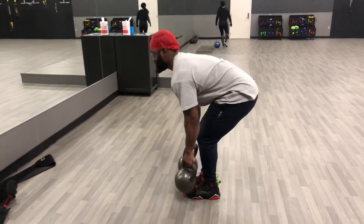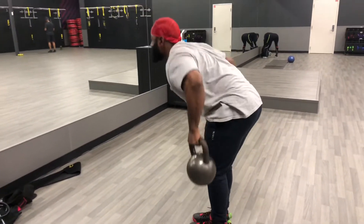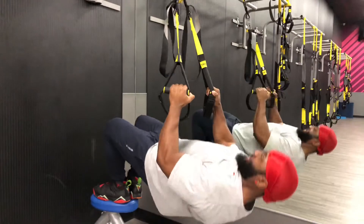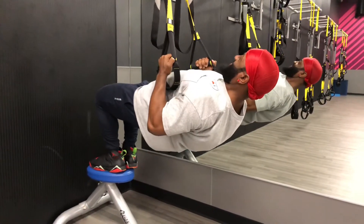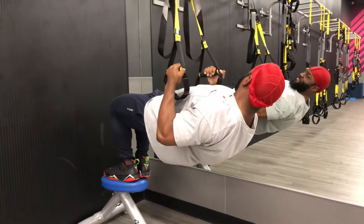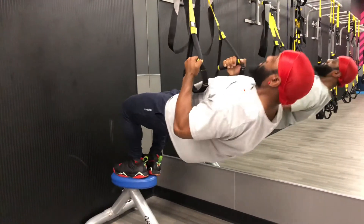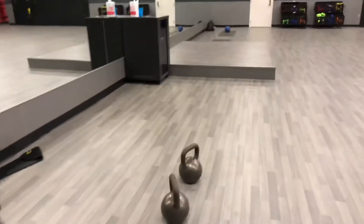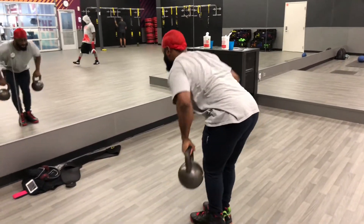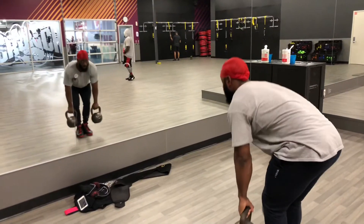Right here I'm doing kettlebell rows, hitting the lats, upper back, and lower lats. If you really want a good back, you gotta hit all angles. You can't just do three exercises for your back or a 45-minute back workout and expect great results — that's not gonna happen. I did four supersets: bodyweight rows and kettlebell rows. I went hard.